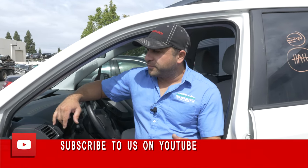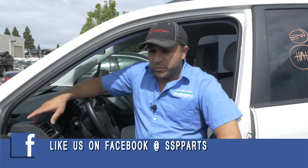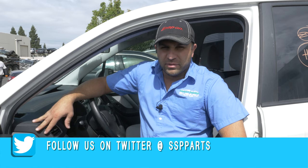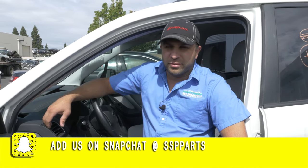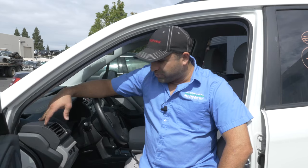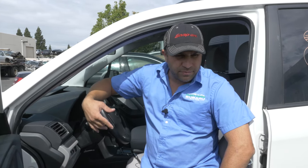Hey guys, today's segment — being in a lot of cars we've been getting in, fixing up, they all have dog hair in them. I know Subaru lovers like to put dogs in the car, so do I, but when we're selling these cars that we've built, customers are not really wanting dog hair in the car. The seats are trashed, so today I'm going to show you guys how to take the seats out of the Forester.